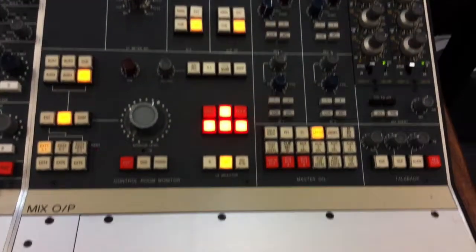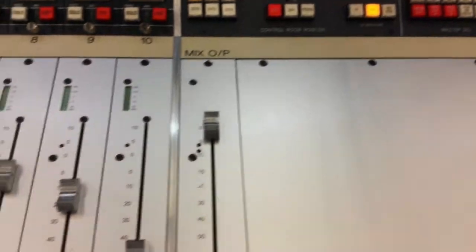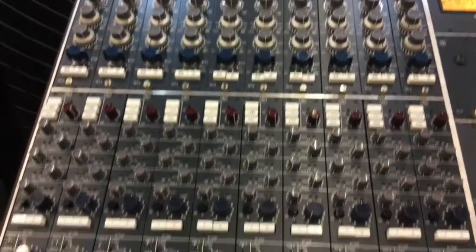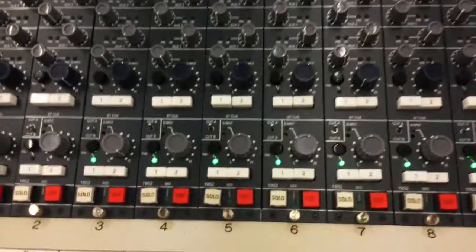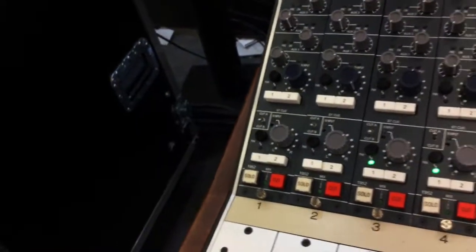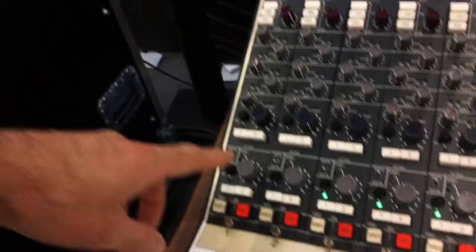So an absolute classic Class A console with 1073 preamps, a new routing module that we developed, trying to keep it as close to the original as possible but adding a few useful features, like making the cue stereo instead of mono, so it gives you a second mix bus, a simple input.